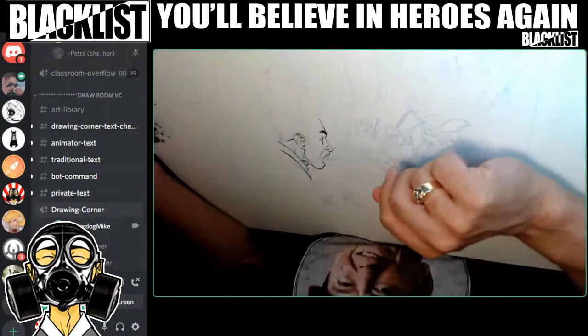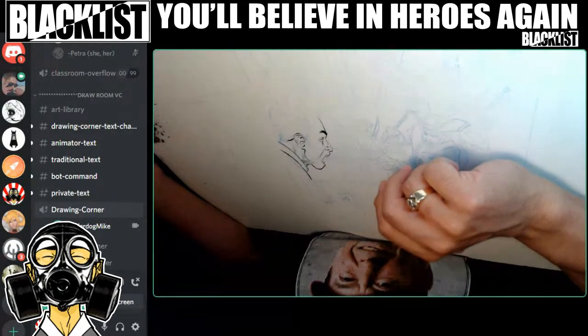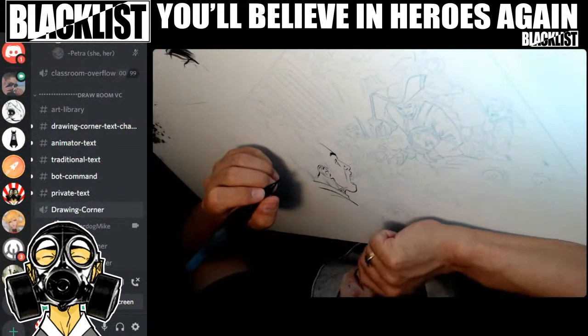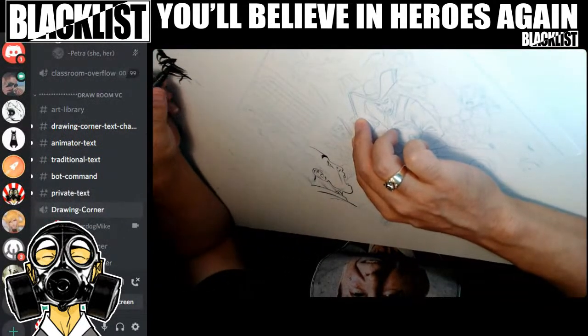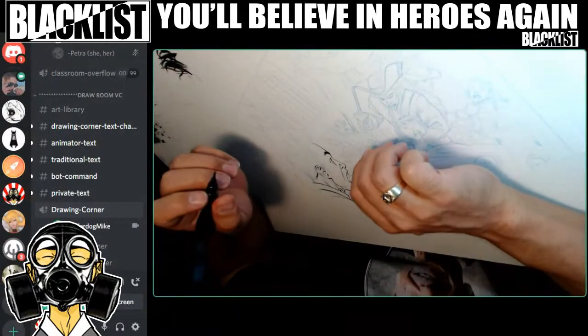I'm reading the rules of the Discord: it says no gore, so I don't know how you got to be a teacher there, Mike. Wah wah, hearty har-har. Does that... okay. I'll try not to ink that spot. I'm not posting gore, I'm just inking it live on the Discord.